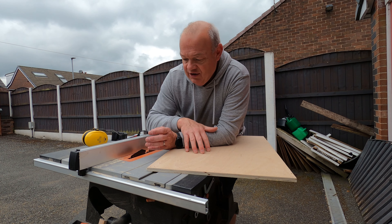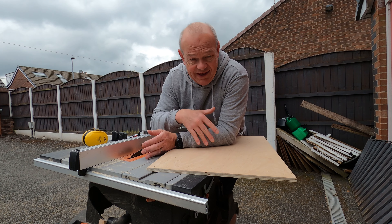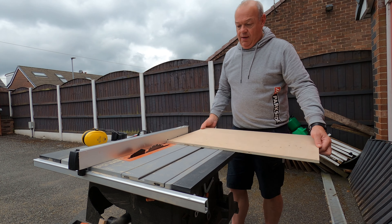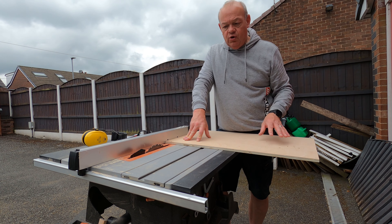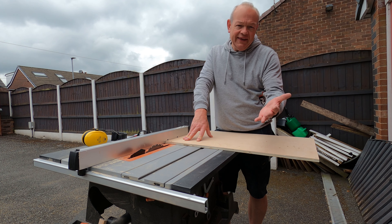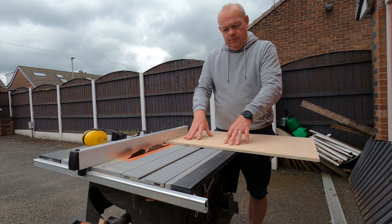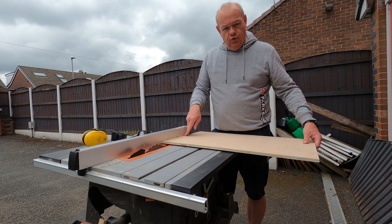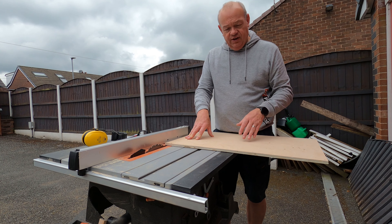So with that done, the next thing is to measure it up against the side and see what size wood I need. I'm going to put it through this way. This does have an extension rail built in, so I'm going to make it a little bit bigger than it looks like it needs to be, so if I use it with the extension rail I've got a little bit more guidance. Now I've got a completely flat edge on all four sides, so let's get measuring and cut it down to size.